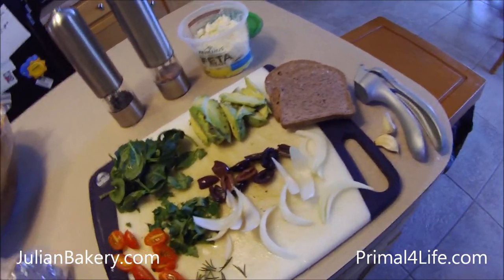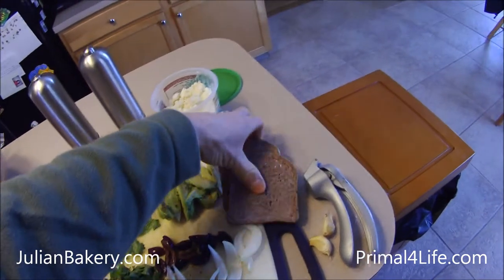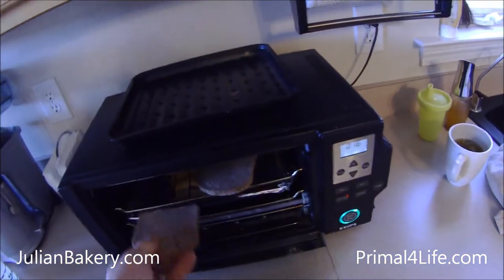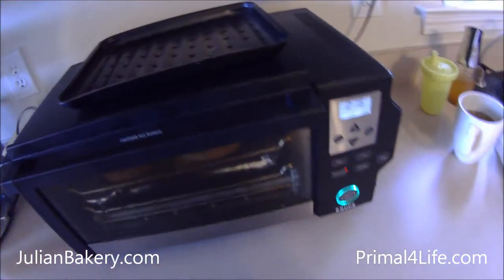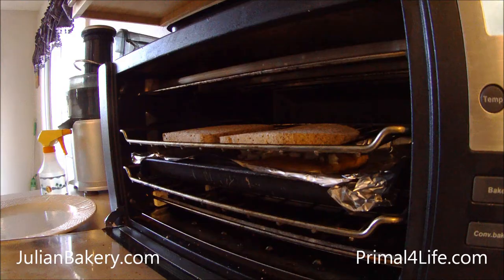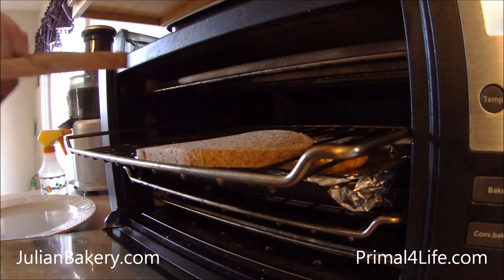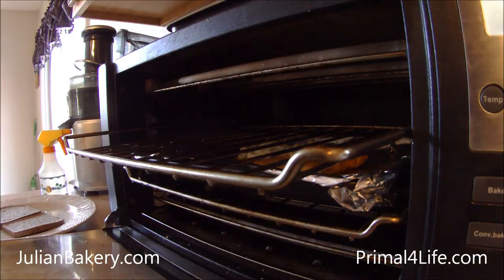We've been cooking the fish for about 15 minutes and I'm about to throw the bread in the toaster oven. Pretty sure everything's done — I'm gonna take the toast out and lay it on the plate.